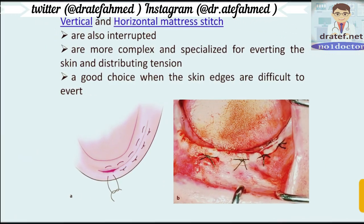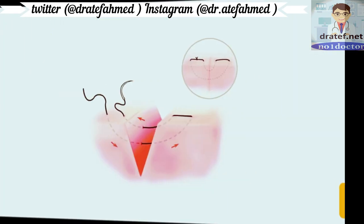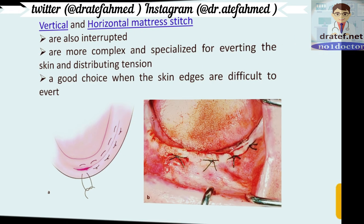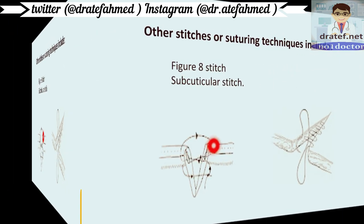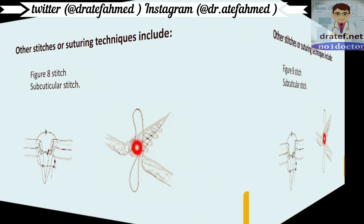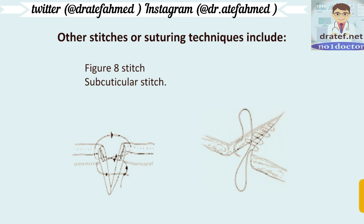Vertical and horizontal mattress stitches are also interrupted but more complex and specialized for everting the skin and distributing tension. They are a good choice when the skin edges are difficult to evert. Other suturing techniques include the figure-of-8 stitch and the subcuticular stitch, where the suture is placed inside the skin, below the cuticle.